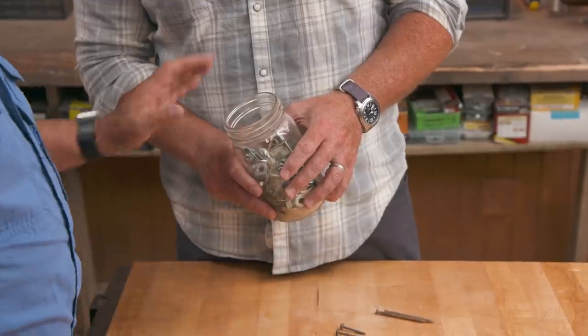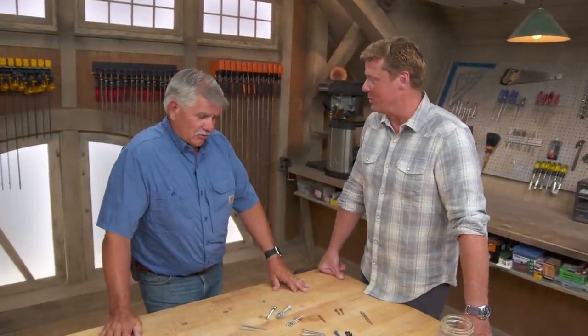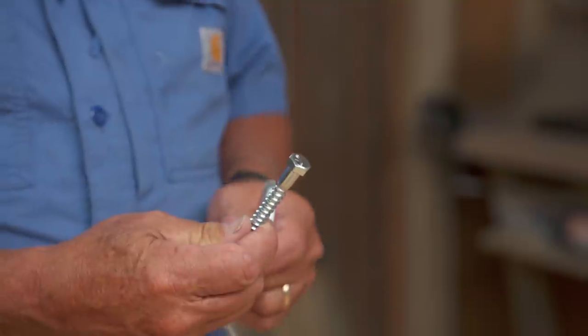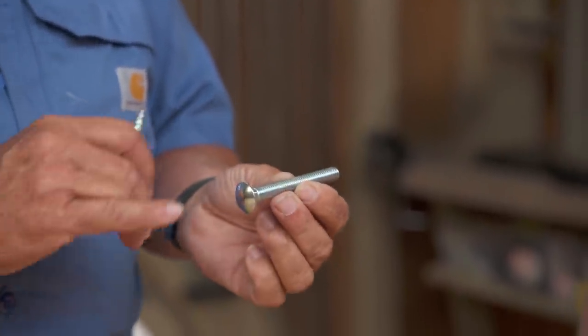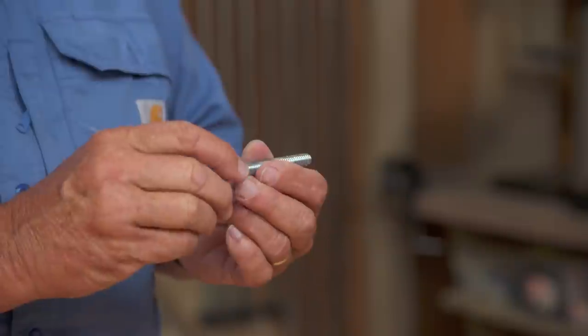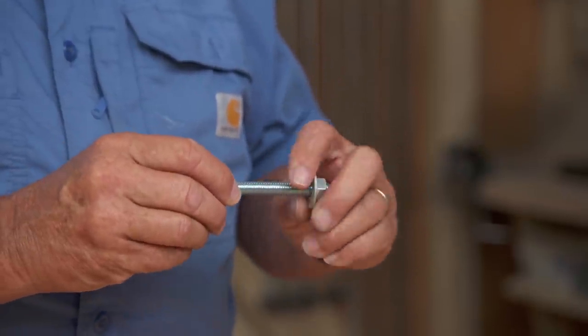Tommy demonstrates different fastener types. A lag screw has a hex head and coarse thread — coarse thread indicates it's designed for wood. A carriage bolt has fine machine thread and cannot be driven directly into material; you drill a hole, add a washer, and tighten a nut. Carriage bolts are great for connecting posts to a deck, joining framing members together, or other structural applications.